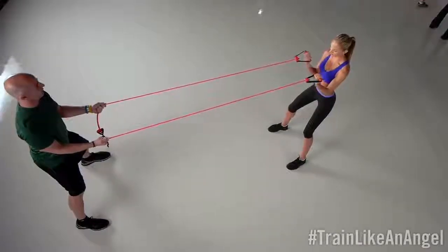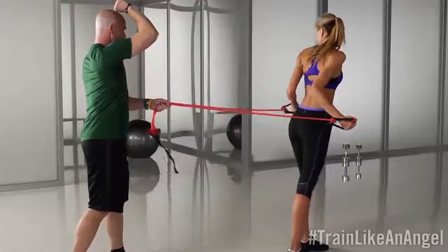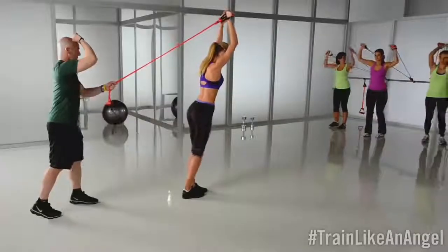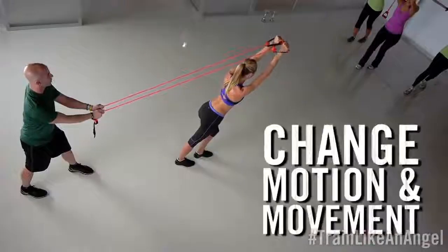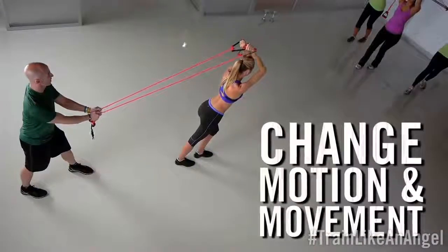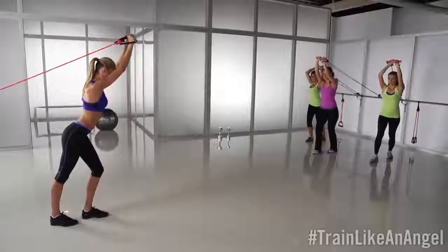Keep your shoulders down. Keep your elbows next to your hip. Now we're gonna go into a tricep extension. Arms are gonna be up by your forehead. You're gonna bend, and you're gonna press. The cool thing about using these bands is you can change the motion and movement to any type of angle, any type of motion, and you can work any body part.